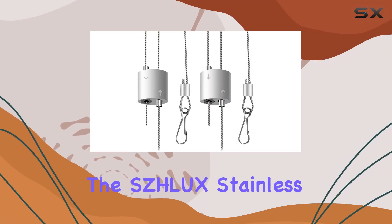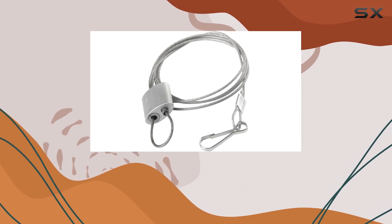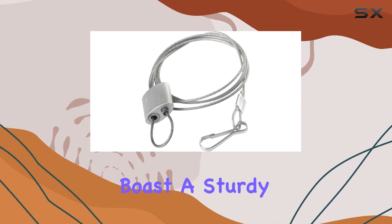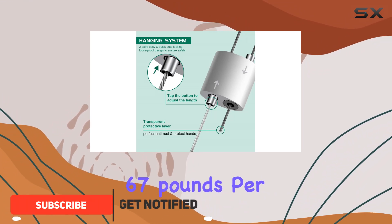Today we're diving into the Schlux stainless steel rope hangers designed for both indoor and outdoor use. These hangers boast a sturdy stainless steel construction with a weight capacity of 67 pounds per pair.